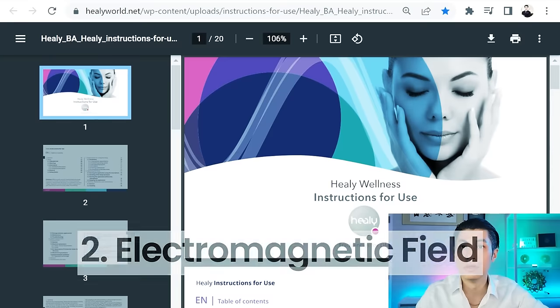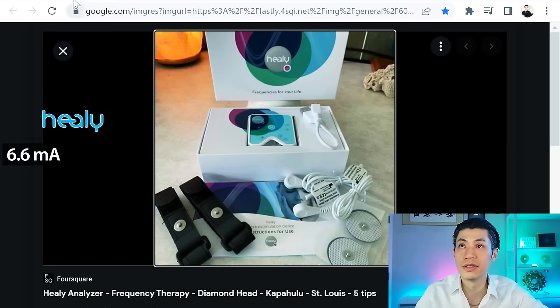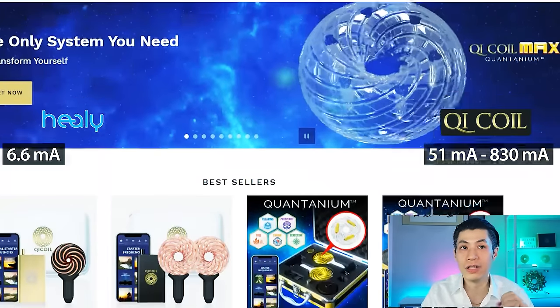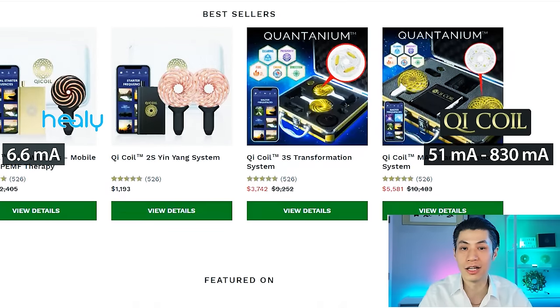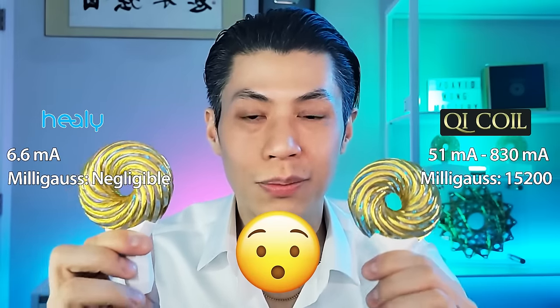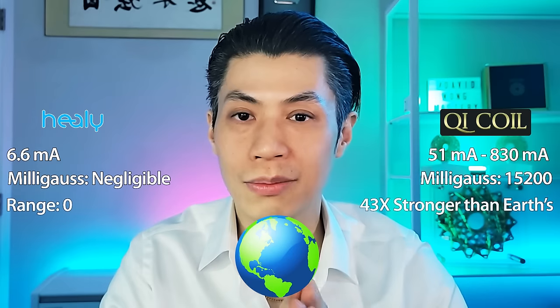Now let's talk about the second main difference: electromagnetic field strength. On Healy's own instruction manual, if you scroll to page 78, you can see the output current is only 4 milliamps, plus or minus 2.6 milliamps — so the maximum is 6.6 milliamps. Running 6.6 milliamps through a tiny wire and a small pad gives you a magnetic field close to zero. Qi Coils, depending on the power used, have 51 milliamps for the mobile power kit and 830 milliamps for the high power kit. The Qi Coil 3S system with the high power kit can generate 15,200 milli-gauss — 43 times stronger than the Earth's magnetic field, which is 350 milli-gauss.